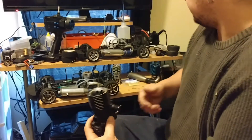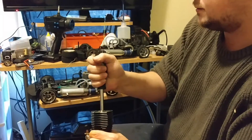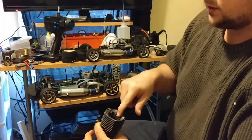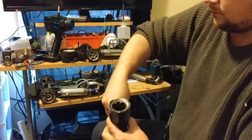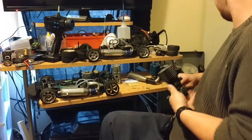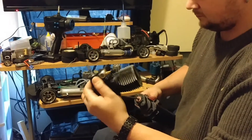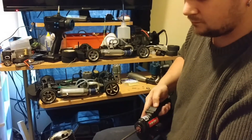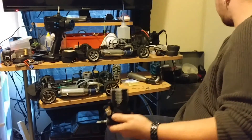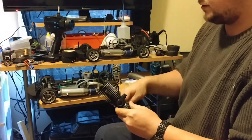One thing you can always do to get a motor with a lot of compression started is loosen the glow plug for a second, and then you can get it turned over. You can hear with this one it's much louder compared to that one — this has very good compression.